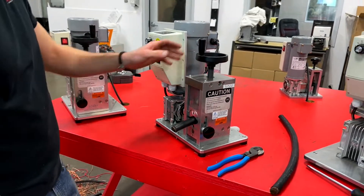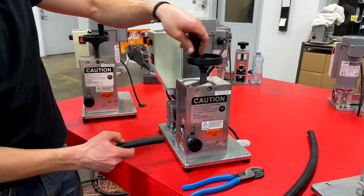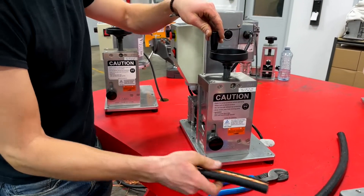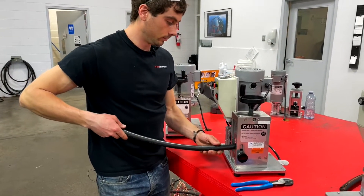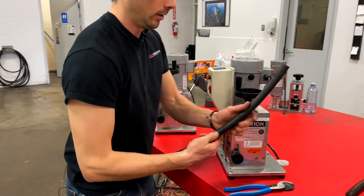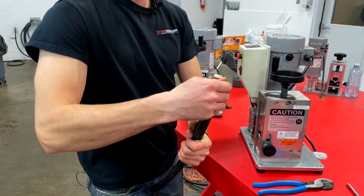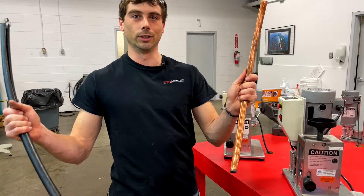Now we get our final knife height. Run to see copper — yeah, just like that. Now our machine is set and we can start stripping. Sometimes it can also be hard to get the insulation off of cable this large, but it looks really good.